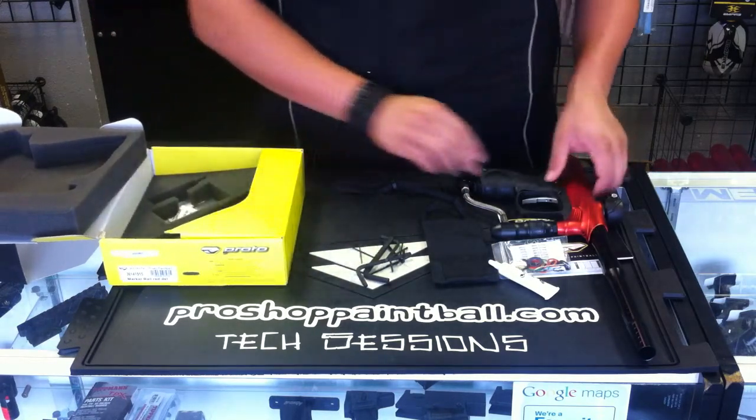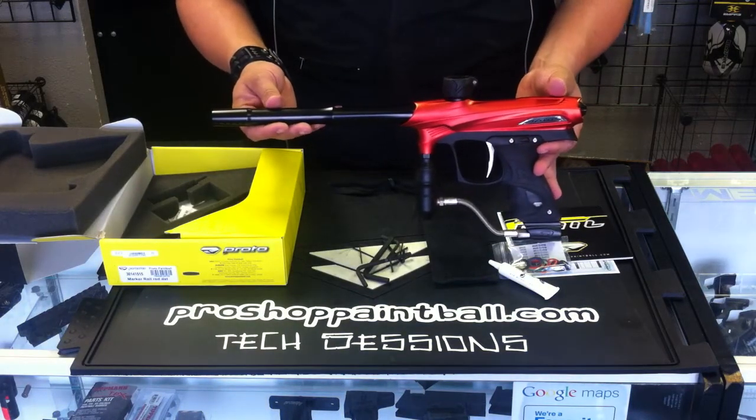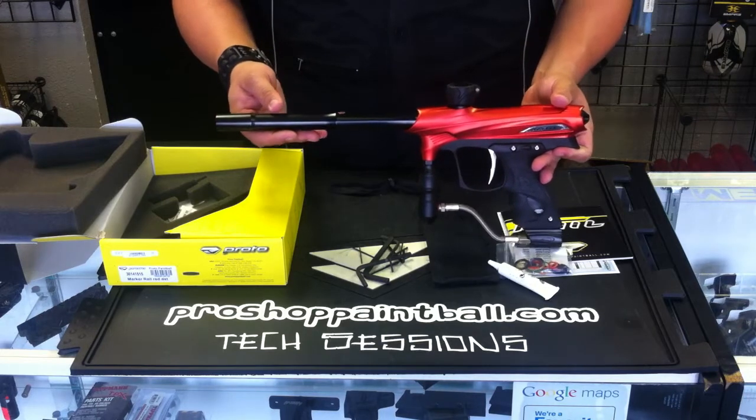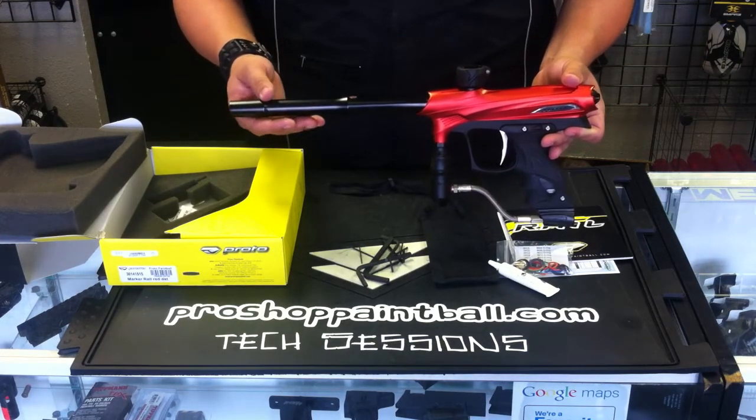And that's it guys — that is your ProtoMatrix Rail. If you have any questions or comments, feel free to leave them below. And don't forget guys, subscribe so you can catch all of the new guns that come out.